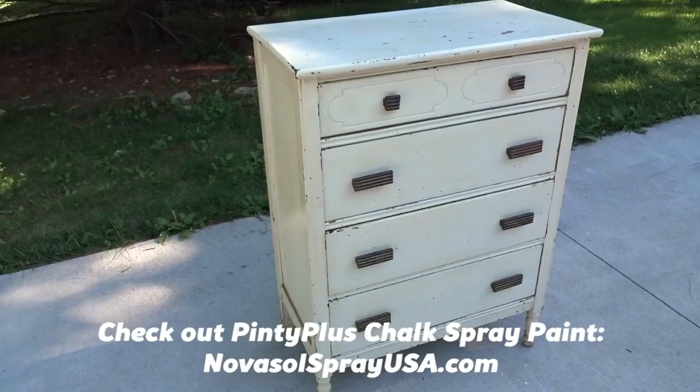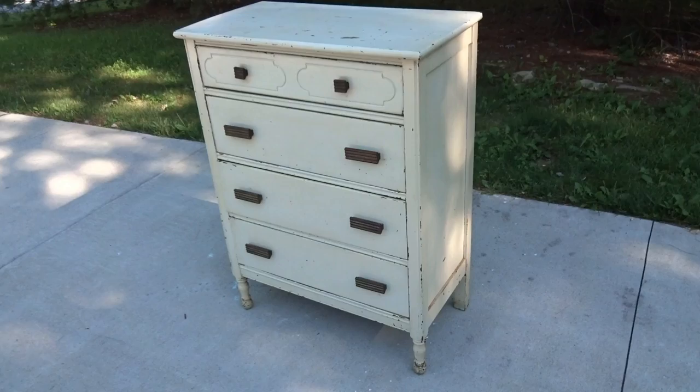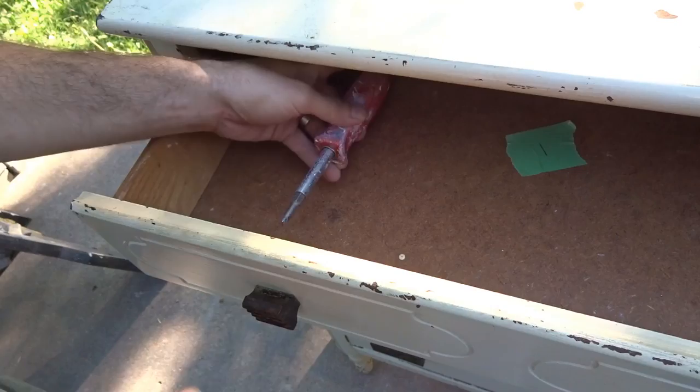It has that really cool satiny, velvety look when it's dry, and then you have to seal it with either a varnish or a wax — they have both in spray cans. I'm gonna try out the wax. The idea is to go with a really awesome color combination I found on a t-shirt a couple weeks ago: a really cool blue on the body, and each drawer will be its own color — white, gray, green, and yellow.